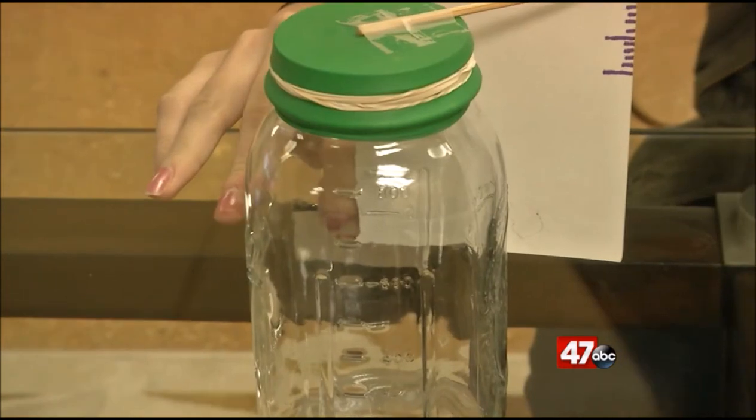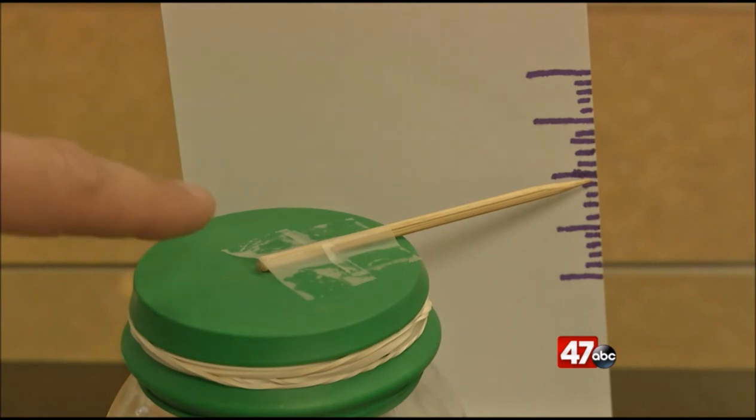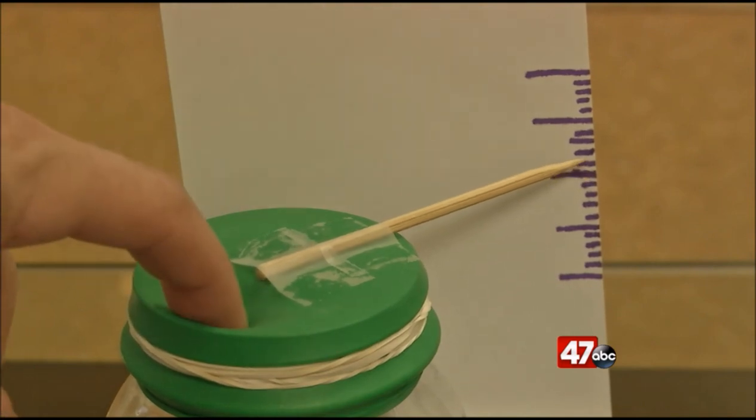Then add your large index card to the side and mark it with equal intervals. That way, as the pressure changes, you can see the point of the bamboo skewer going up and down on your large index card.